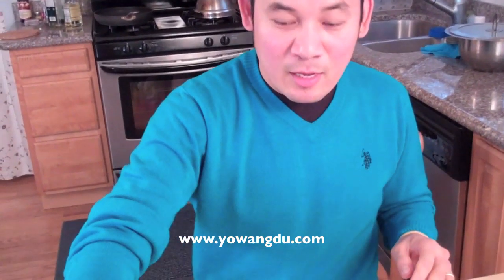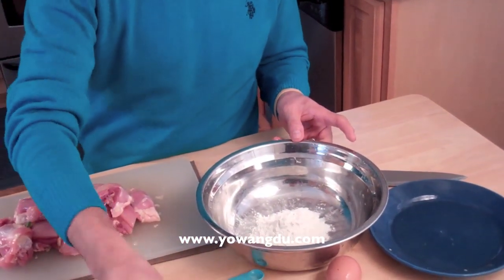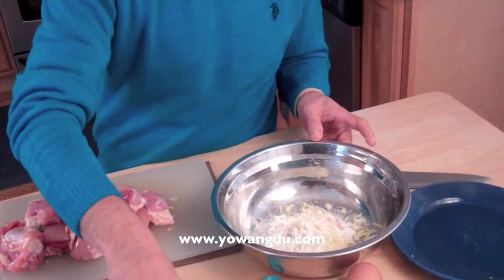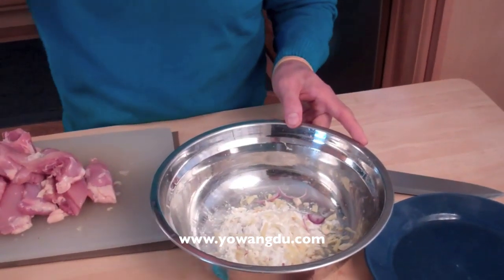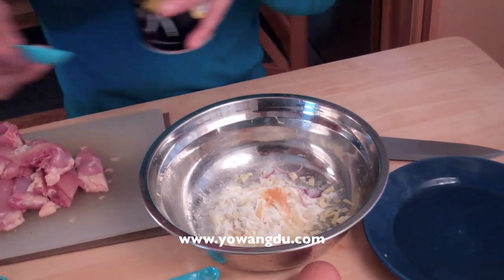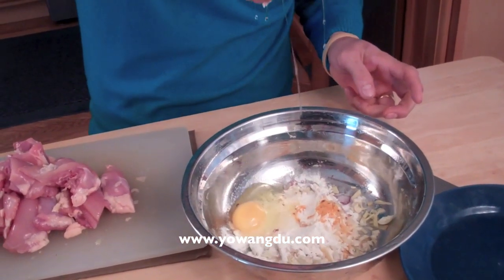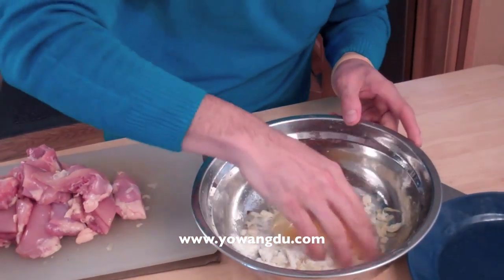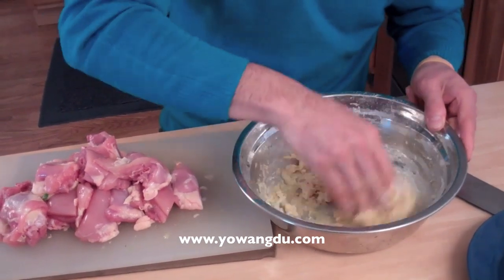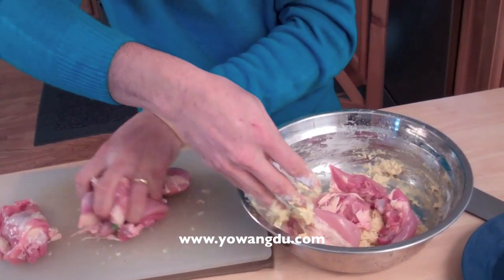Now I'm going to mix the chicken with the AP flour, ginger, garlic, turmeric, half tablespoon of salt, and the seasoned pepper. I have one egg. Mix it all together. You can almost smell the garlic through the camera maybe! Then put the chicken in there and mix the chicken with everything.